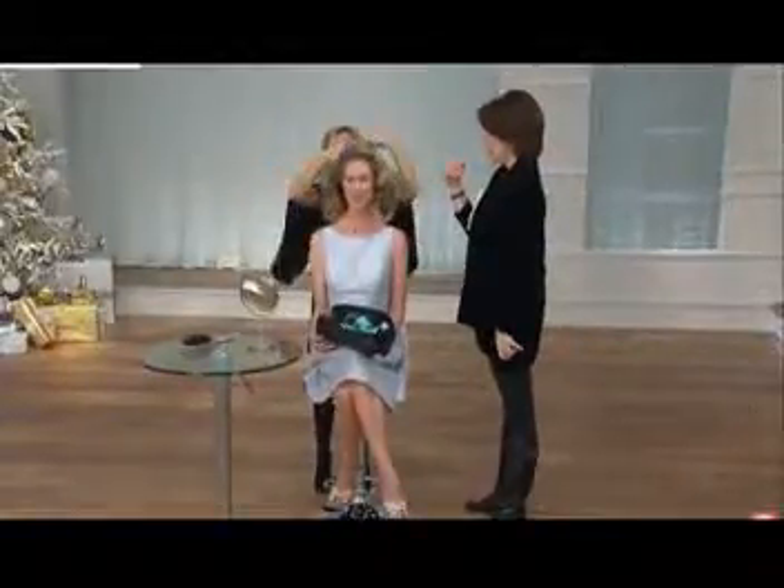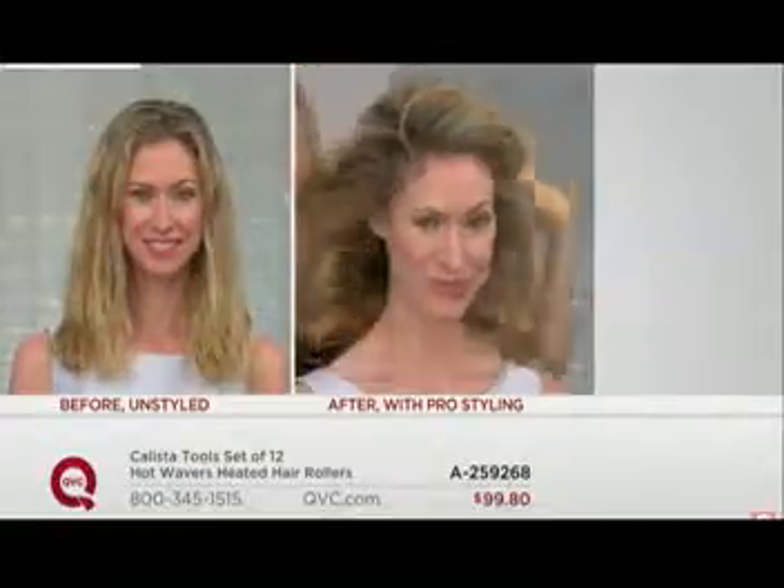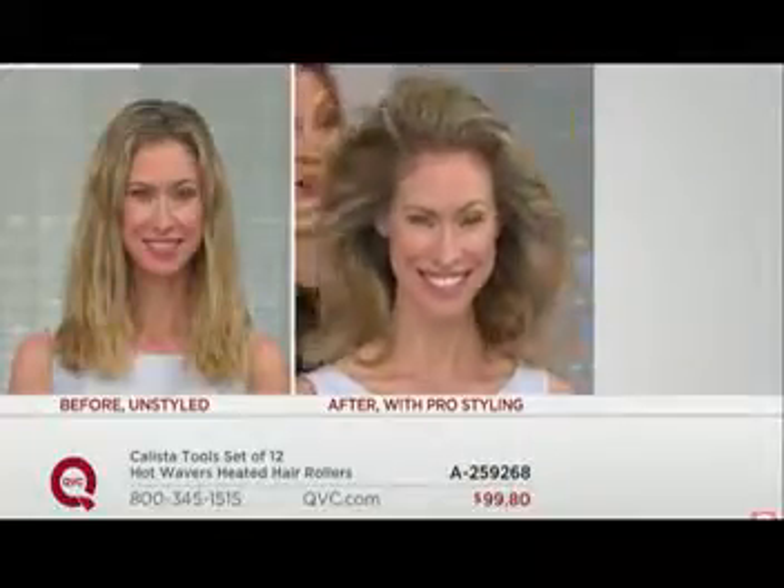So now, when you see Chrissy's before, we do not wash and blow-dry her hair. We take her natural hair, as you can see, throw the body waivers in, and now it looks like she has a blowout.